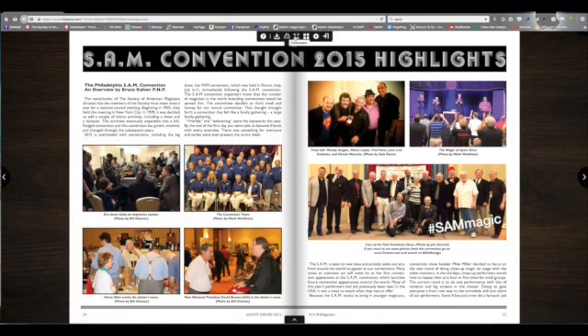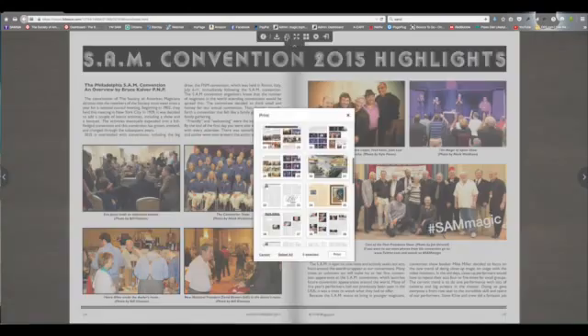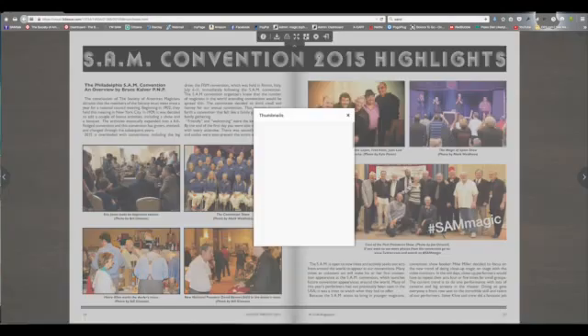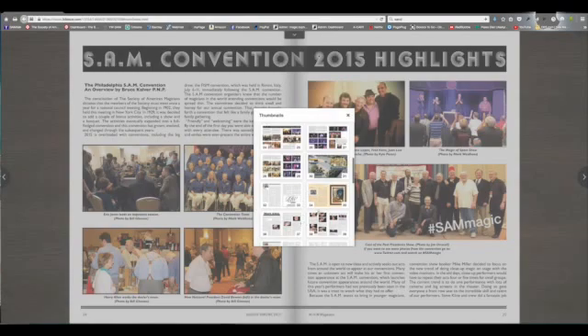Some special features are on the top toolbar, including being able to download a complete version of this magazine with the bonus features, or print specific pages. You can make it full screen, or take thumbnail sketches of each page and decide which one you wish to go to.